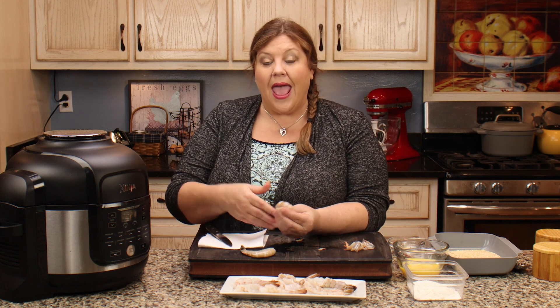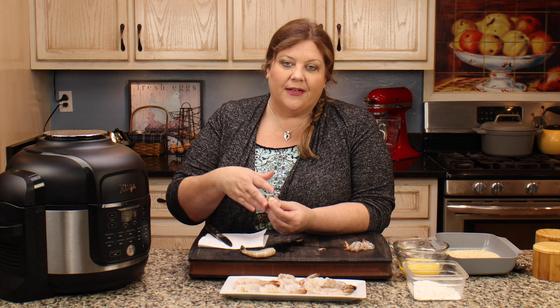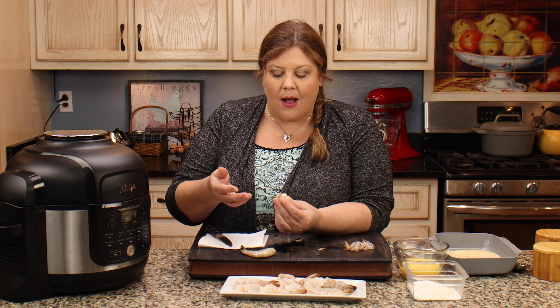Now we've gotta get the vein out and butterfly the shrimp. Butterflying them is optional — you don't have to do it, and you don't even have to take the vein out. If you don't care about it, you can batter them up right now. But I like the look of a butterflied shrimp when I'm going to air fry it. It also has it cook a little bit faster, and I feel like it tastes better that way.